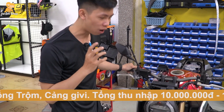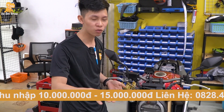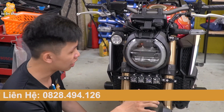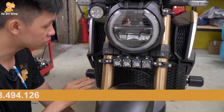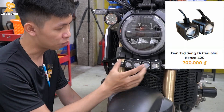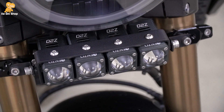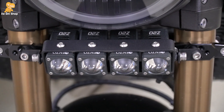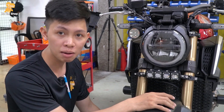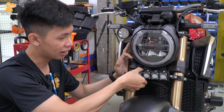Đầu tiên là đèn bi cầu. Đèn bi cầu thường các bạn sẽ dùng để đi chế độ cốt khi đi đường dài, không cần tắt vì nó sẽ không chói mắt người đối diện. Đèn bi cầu sẽ có nhiều sự lựa chọn. Đây là Kenyo Z20 đặt một hàng ngang ở đây - phong xe classic. Các bạn để một hàng ngang thì nhìn thấy độ thẩm mỹ rất cao. Nếu thấy 4 bóng dư thì đi 2 bóng cũng được. Nếu muốn ánh sáng tuyệt đối thì đi 4 con hàng ngang ở đây luôn.